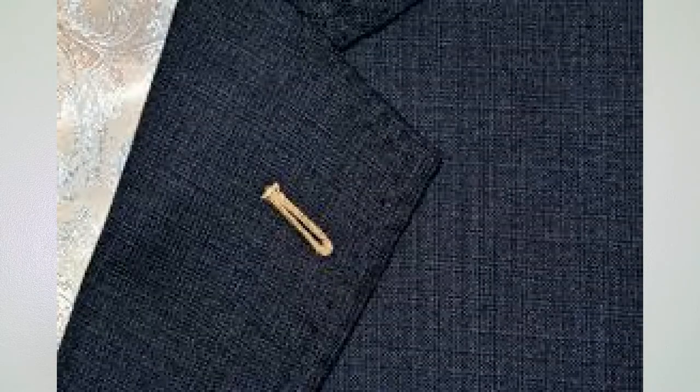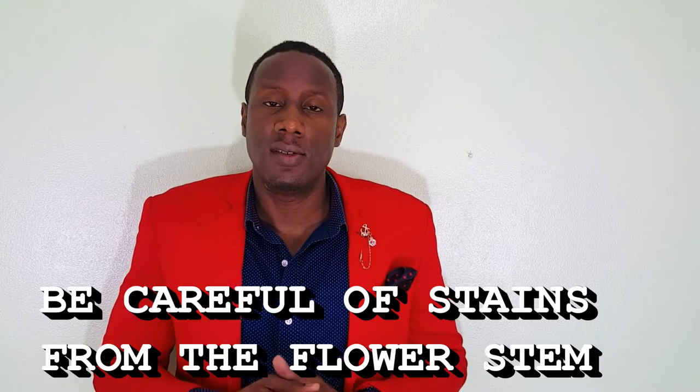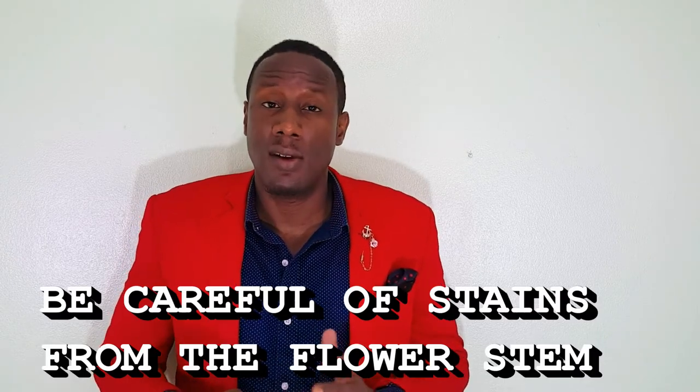To wear a boutonniere, remember that it's a real flower so it doesn't come with a pin. What you will have to do is use your lapel buttonhole, which is located here. Since it's a real flower you actually have to push it through the buttonhole. If the buttonhole is sewn shut, simply use something like a razor blade or a box cutter and gently cut it open — be careful not to go too far and ruin the material or fabric.